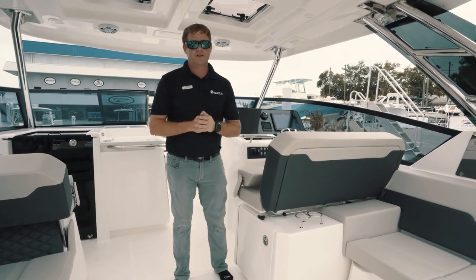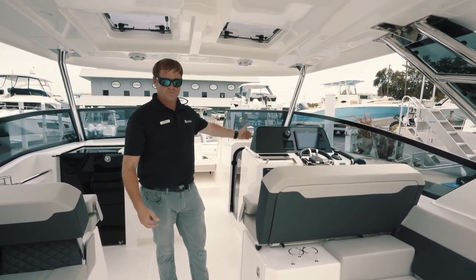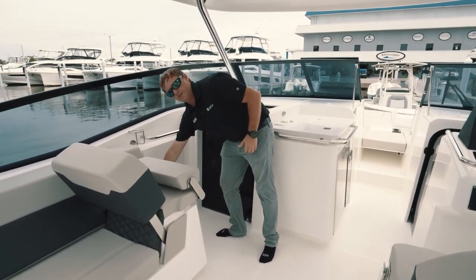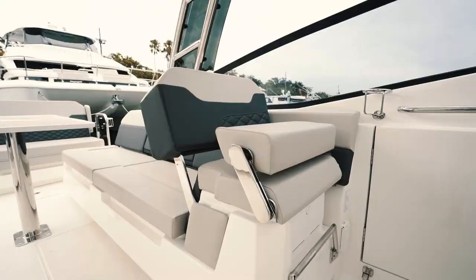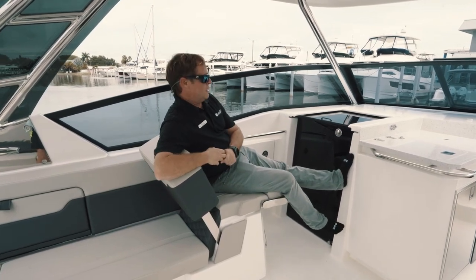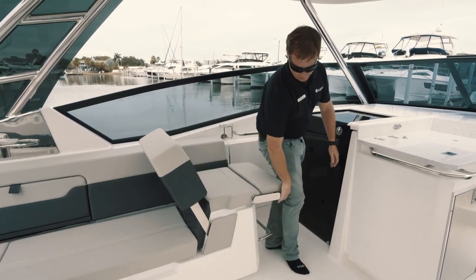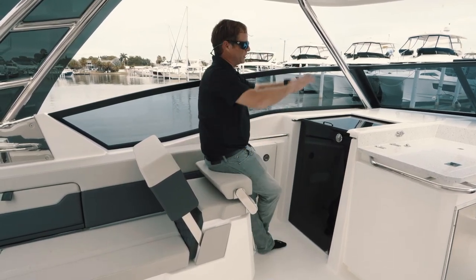This boat comes with air conditioning if you option in. We have a cabin to port and a wet head to our starboard side. As I enter the cabin on the port side, you're going to find additional USB and 12 volt chargers located just below the seat. This is a convertible rear or forward-facing seat with a bolster — you can lower your bolster, sit back, and kick your feet up while the captain's driving. There's also a nice little footrest you can pull out, or put your bolster up and stand here to enjoy the view.